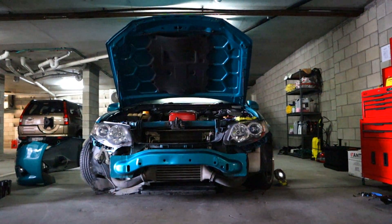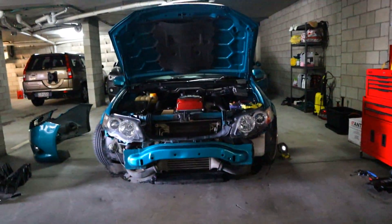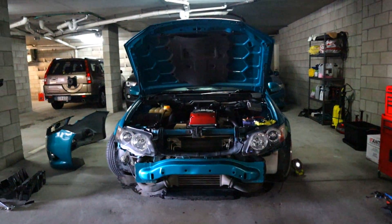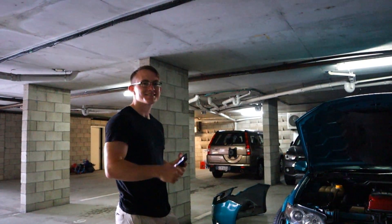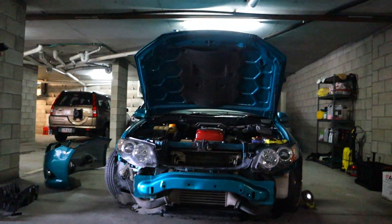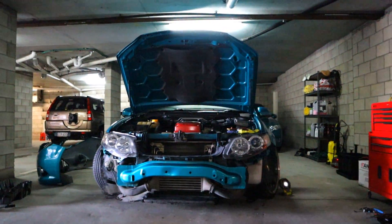I reckon that looks so clean — they look angrier without the front bar on them. By the way, guys, this is Harry. He lives in my apartment now and he's come to help us out with this.